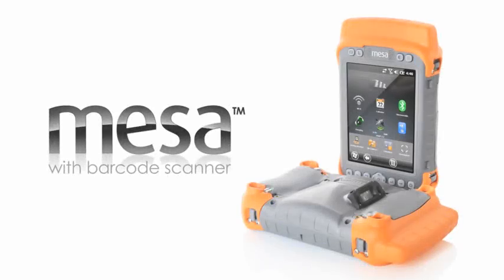There you have it — the MESA with barcode scanner: your ultimate asset management tool for rugged environments.